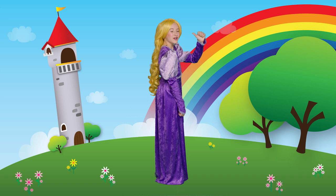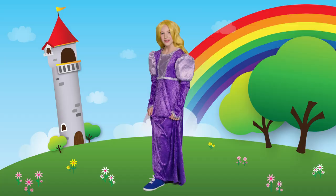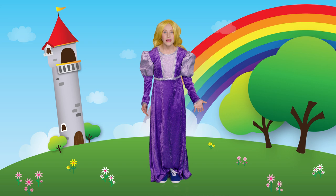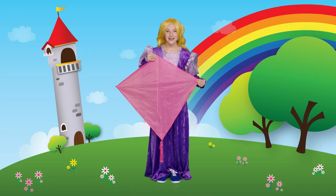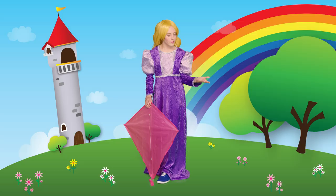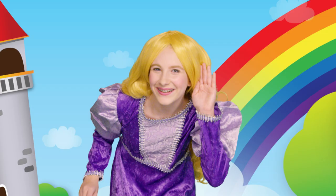Colors, colors, up and down, colors, colors, all around. I see color on my shoe. Is it orange or is it blue? Blue. Yes, it is blue. Colors, colors, up and down, colors, colors, all around. I see color on my kite. Is it pink or is it white? Yes. Great job. It is pink. Colors, colors, up and down, colors, colors, all around. I see color on the ground. Is it green or is it brown? Great work. It is green.